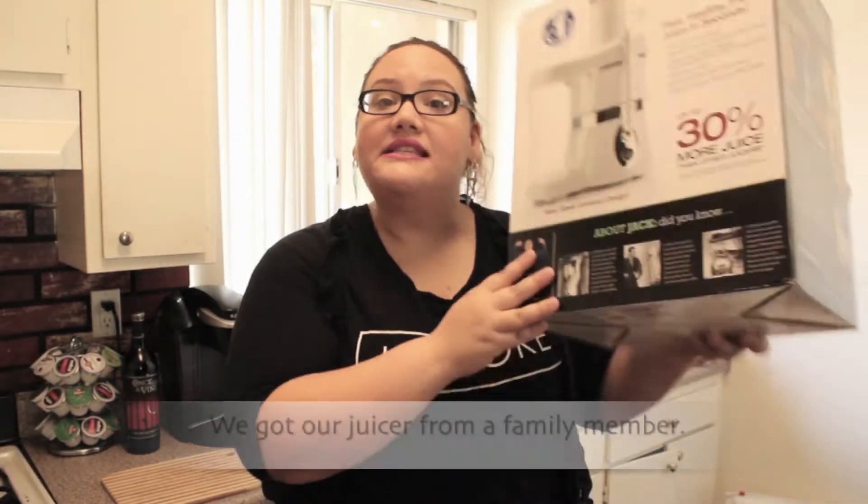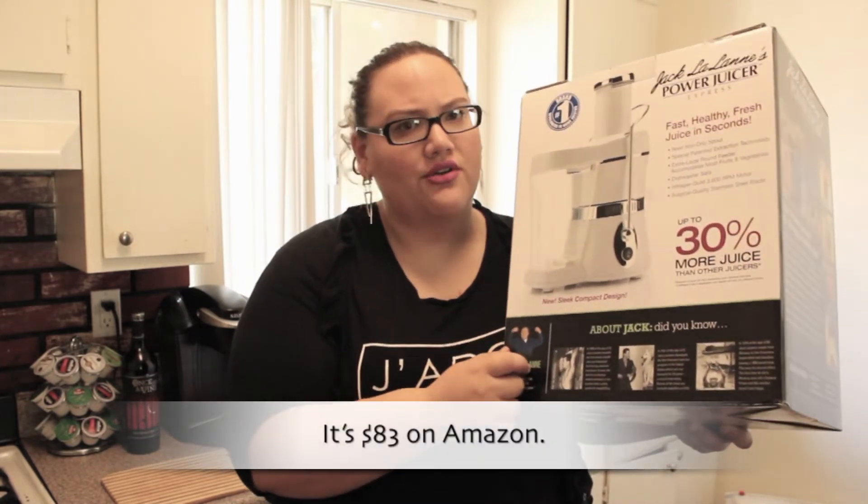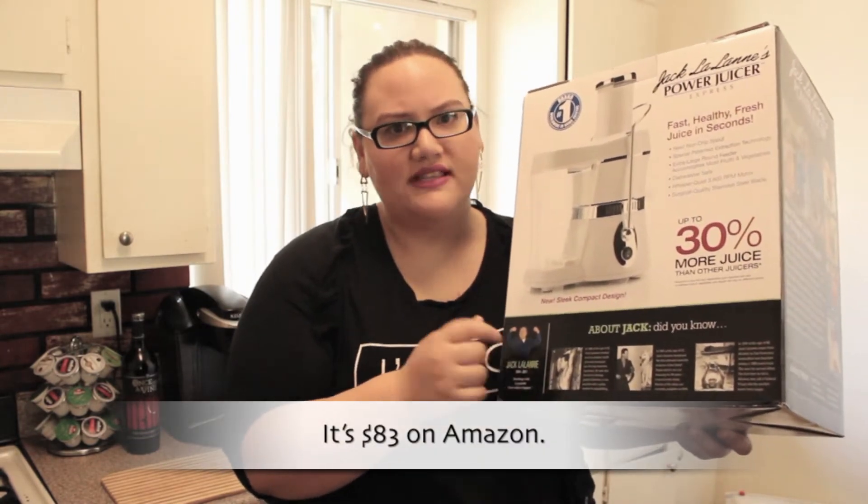This is called Jack LaLanne's Power Juicer. This is the juicer that we're going to be using today. I think this is either $100 or under $100 and I will put all the information for this juicer below.